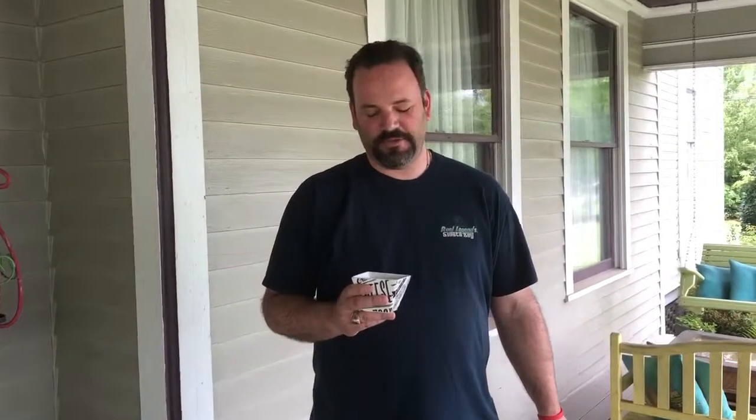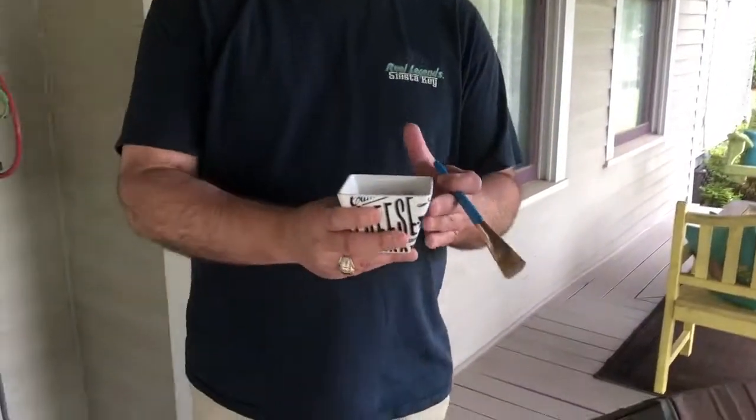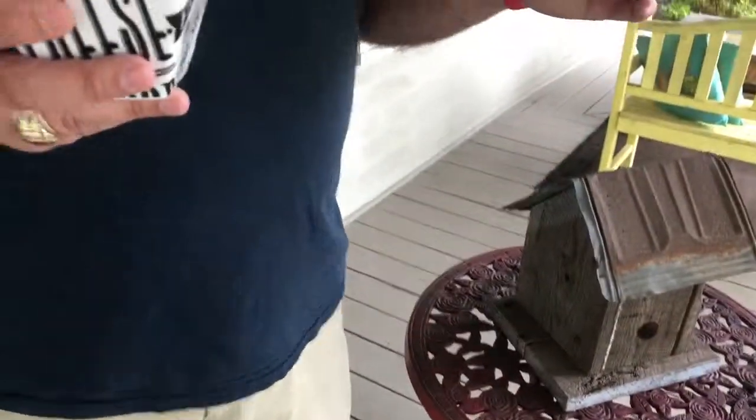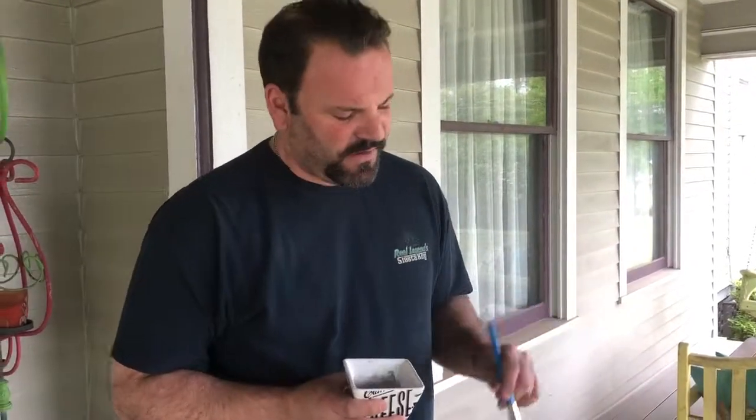Hi guys, Dustin Van Fleet from Dustin Van Fleet Design down here in Valdosta, South Georgia. When we last met, we were mixing for the first time our Junkyard Goddess milk paint, which was the first time I've ever done it or done any milk paint of any kind. So now we're going to play.